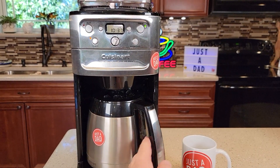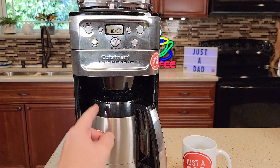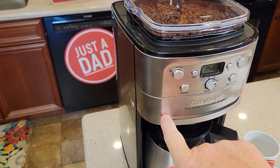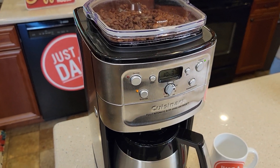Make sure your carafe is empty. These stainless steel carafes — you can't see that there's coffee in there. So if there is coffee in there still and you brew a full 12 cups, it's going to overflow and you'll wake up to a mess. And make sure you open this up — you've got a new filter in there. You can either use the permanent filter or a paper filter.